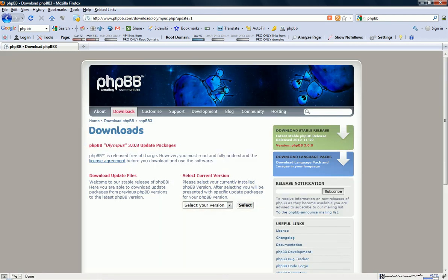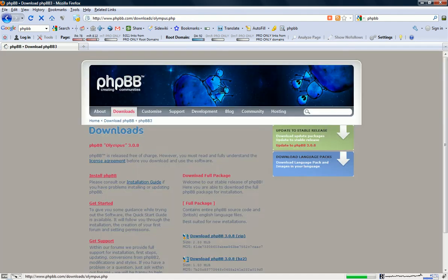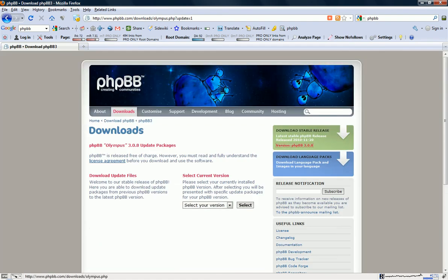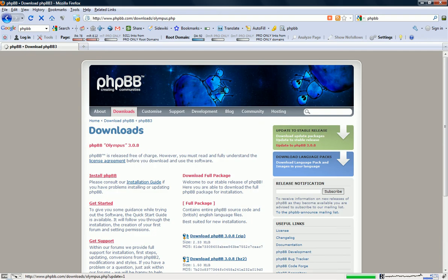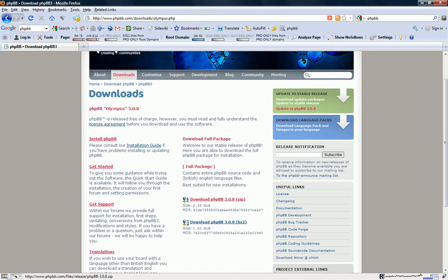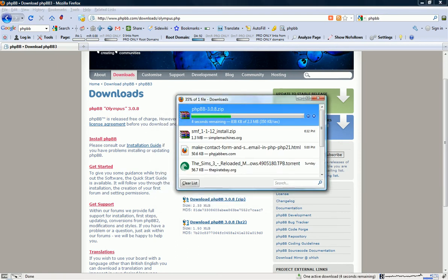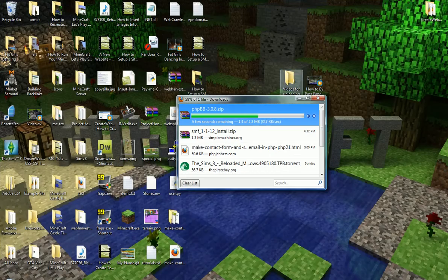Select the version right here. And then you're going to want to go down to the zip file. And then you're going to hit Save File. And then we're going to close that.